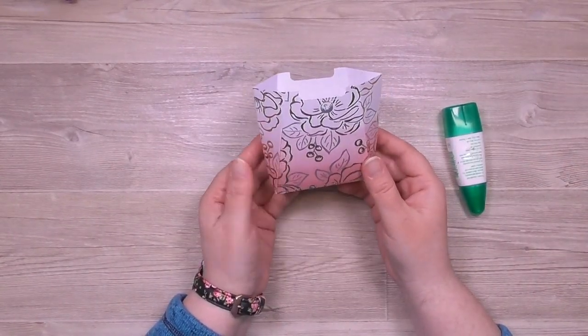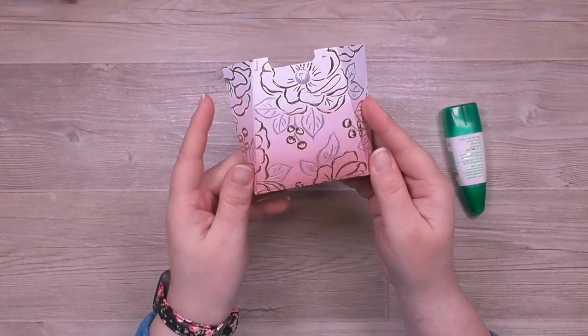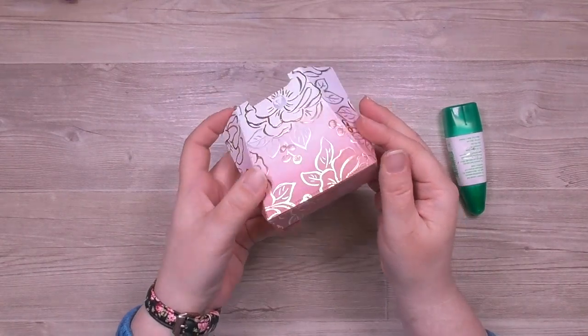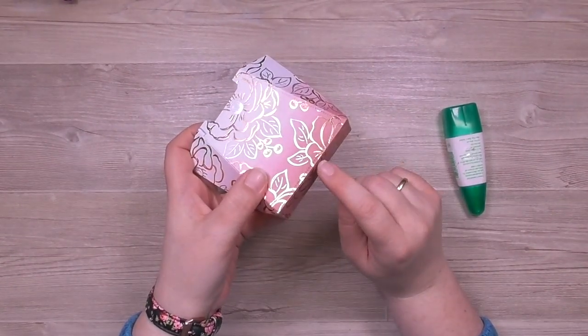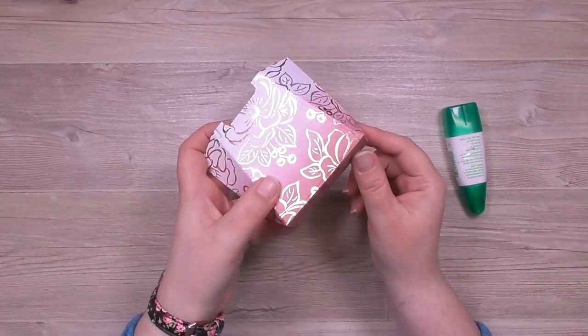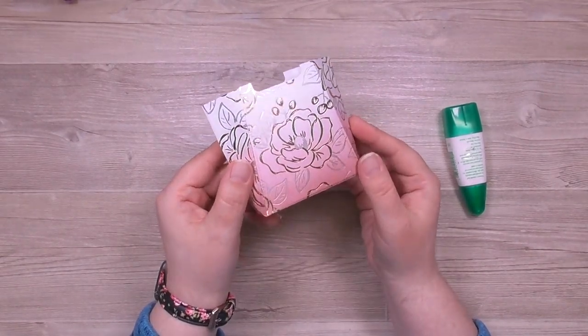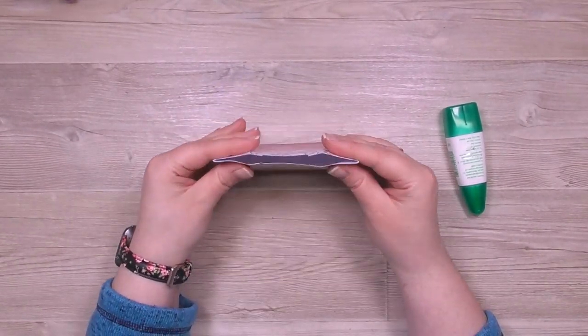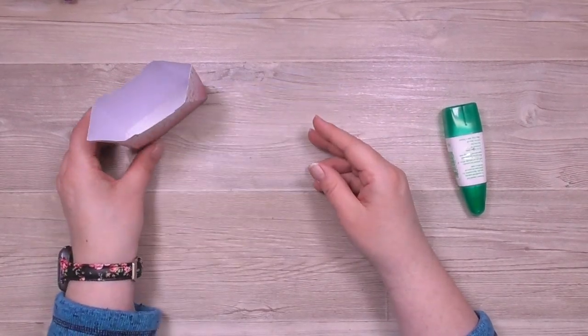Ich habe schon überlegt, welches meine Vorderseite sein soll, obwohl ich im Nachhinein denke, hätte ich vielleicht besser die andere Seite genommen. Im Grunde ist es ja auch egal, ich kann mir das immer noch aussuchen. Wenn die Klebelasche unten in die falsche Richtung guckt, ist das auch nicht so schlimm. Ich hatte erst gedacht, ich nehme die Seite, wo die Blüte ganz drauf ist. Dann geht es weiter mit der Ausgestaltung.